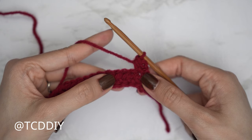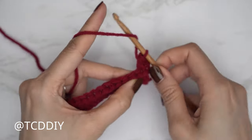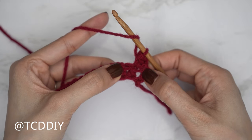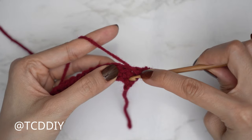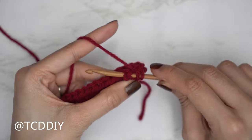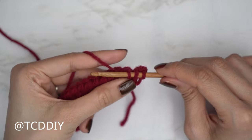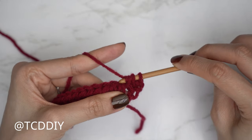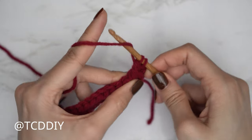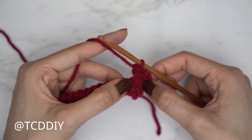Then put one front post extended double crochet working into row one. Yarn over and find the second half double crochet from the previous row, bring the hook down and underneath the body of that half double crochet, yarn over and pull through. With those three loops on the hook, yarn over pull through the first loop, then yarn over pull through two, yarn over pull through two. That's the front post extended double crochet.